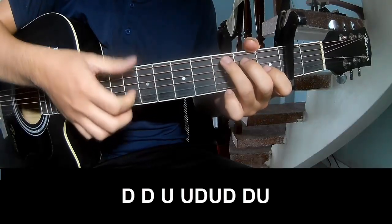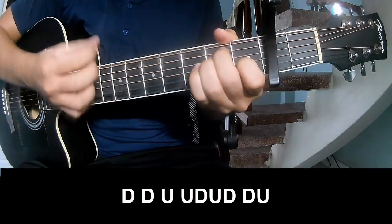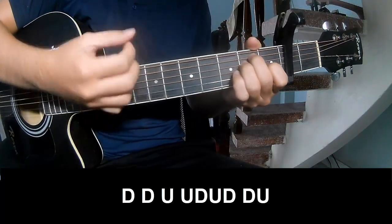For the chorus, play: down, down, up, up, down, up, down, down, down, up, down, down, up, down, up, down, up, down, down, down.